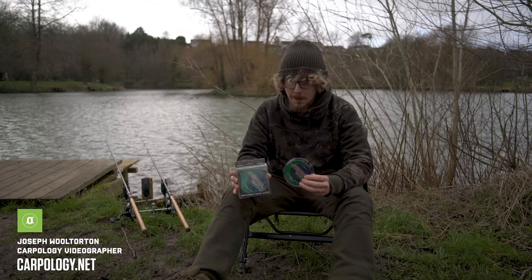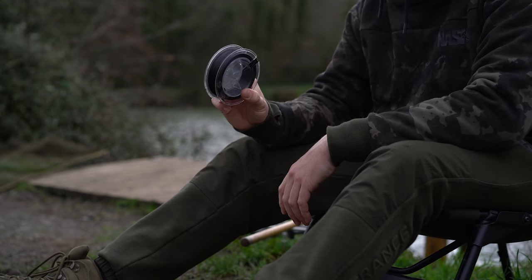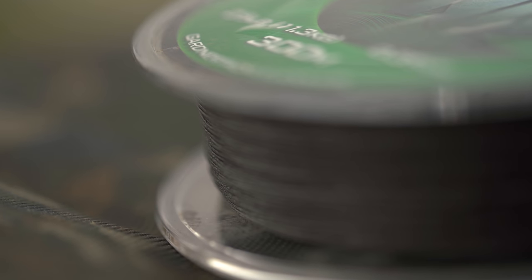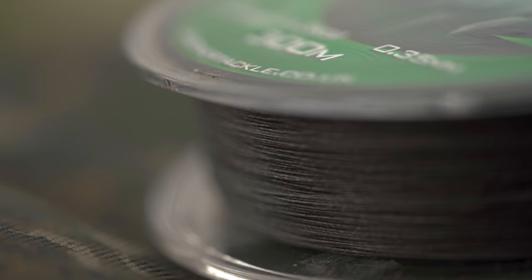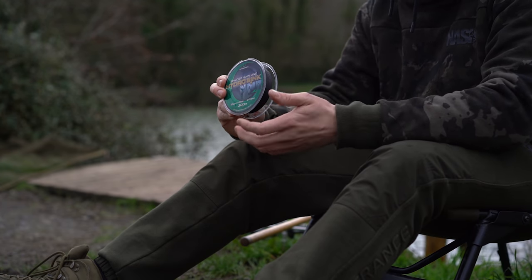Today we're looking at Hydro-Sync Noir braided mainline from Gardner. As the name Noir suggests, the overriding colour is black — very, very dark in colour. So this is ideal for weedy situations and silty lake beds, but also, sunk right to the bottom, it'll just look like some kind of stick or foliage on the lake bed.